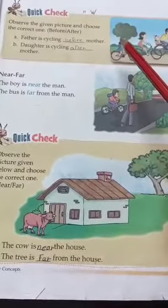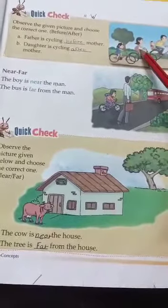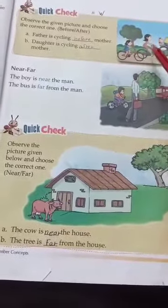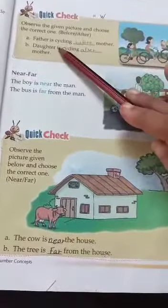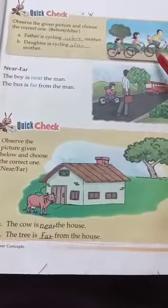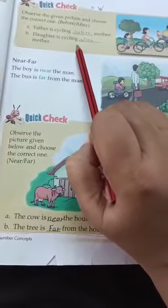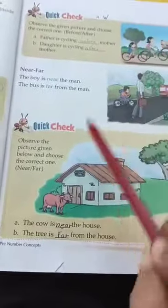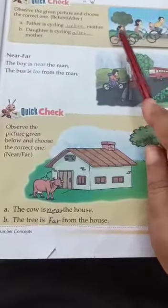Now see here. One more picture is there. First observe the given picture and choose the correct one. We have father, mother, and daughter. See the position. You just write after and before only. The father is cycling dash the mother — before the mother. Then next, the daughter is cycling after the mother. Understood? After and before.